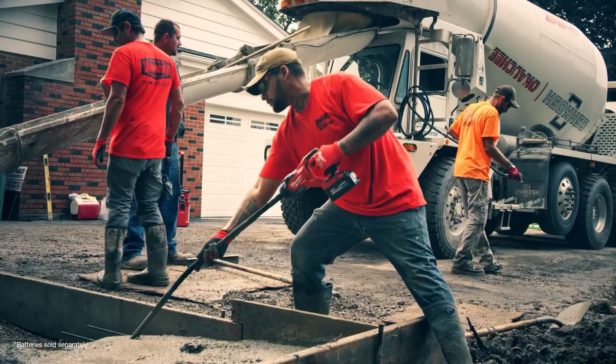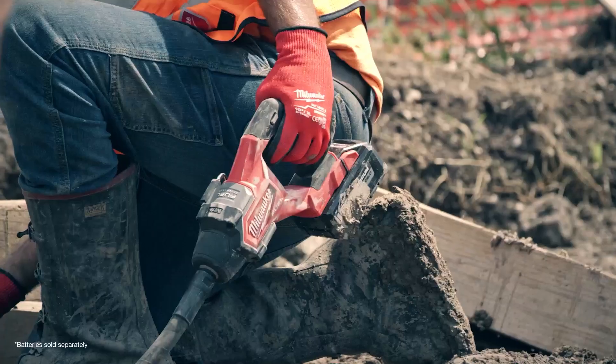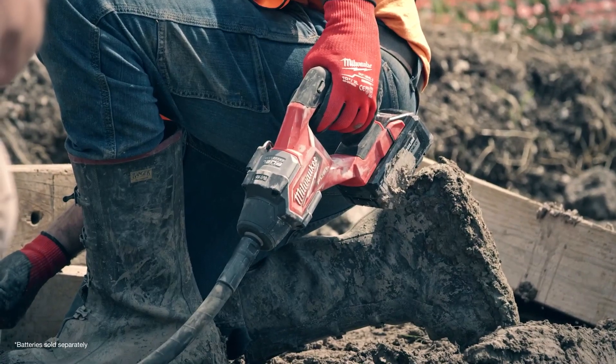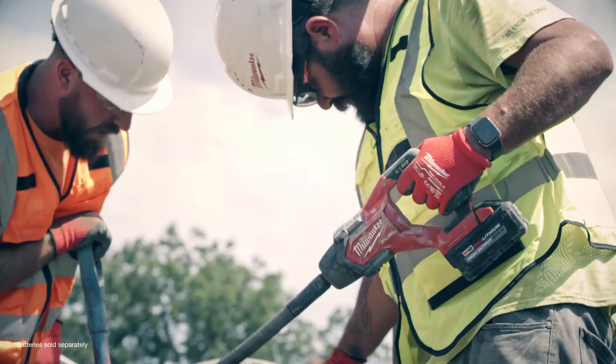The Milwaukee pencil vibrator hits like no other — it hits harder and performs better than its competitors. The quality of a tool is everything in our trade. If the tool doesn't work properly, it falls back on us for not choosing the right brand. We don't have that problem.